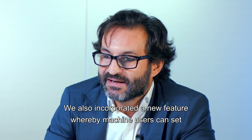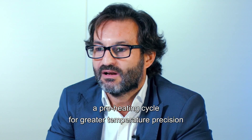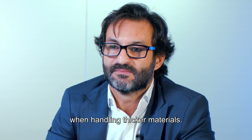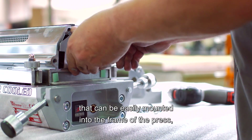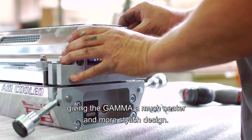We also incorporated a new feature whereby machine users can set a preheating cycle for greater temperature precision when handling thicker materials. The new E5GC is a more compact design that can be easily mounted into the frame of the press, giving the Gamma a much neater and more stylish design.